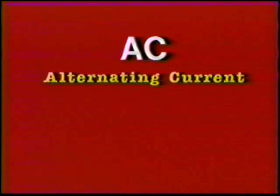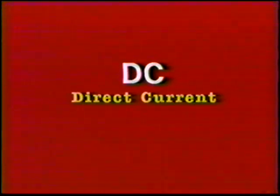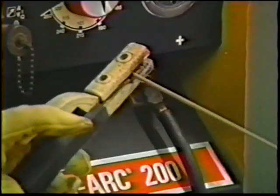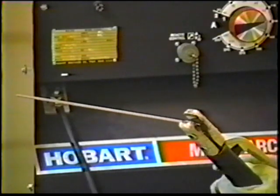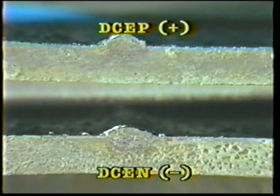Alternating current (AC) and direct current (DC) can both be used with the shielded metal arc process. Direct current can be used in either polarity: electrode positive, sometimes called reverse polarity, or electrode negative, sometimes called straight polarity. Direct current electrode positive is normally used when deeper penetration is required, and direct current electrode negative is normally used for shallow penetration.